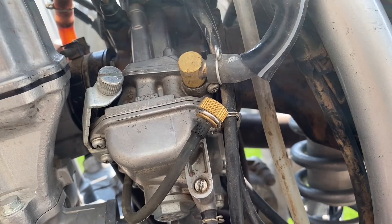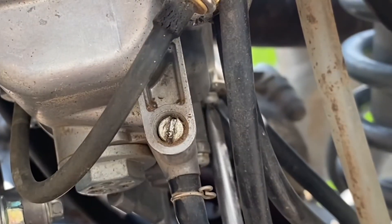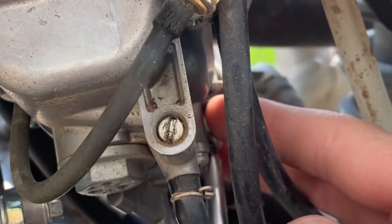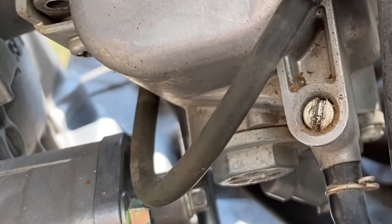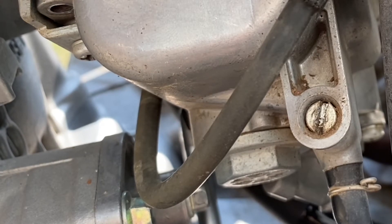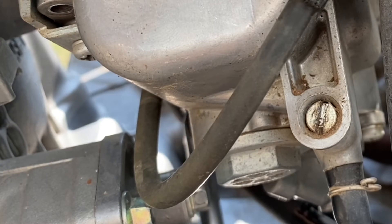Now just start taking off the screws for the bowl. This is why I'm doing this over the grass, because this is starting to get real messy.